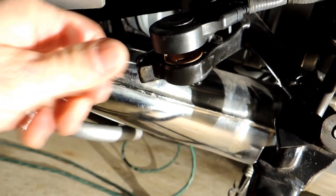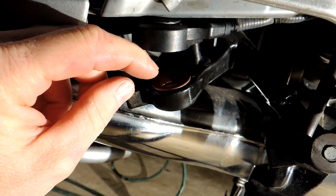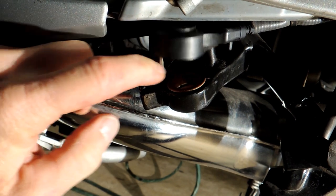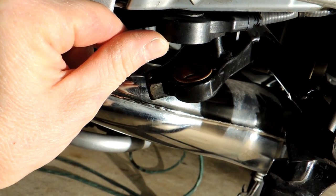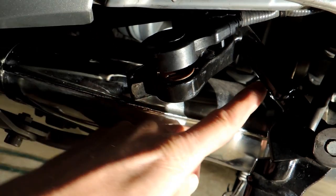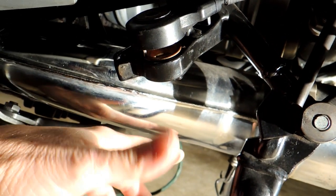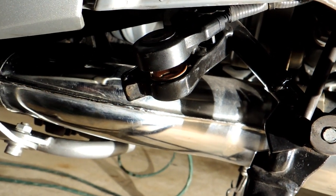I was looking in here to see if these bushings were damaged in any way — they aren't. They're quite expensive, about $15 each; it's a split bushing, so $30 to fill that hole. I didn't find any problems there. I don't see any issues with the frame — there's no cracks, nothing like that. So I'm back to the kickstand itself.